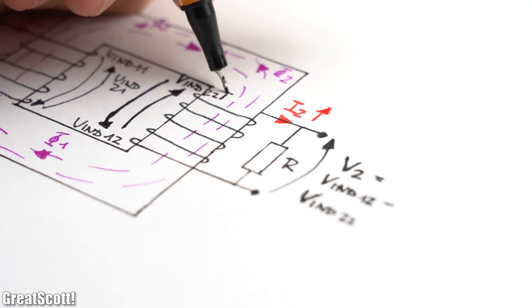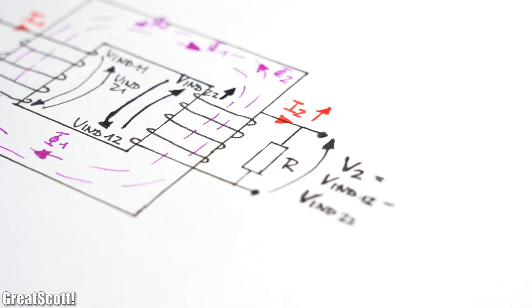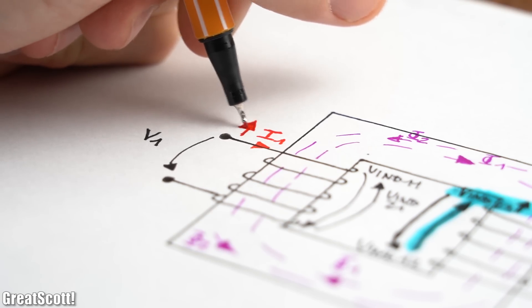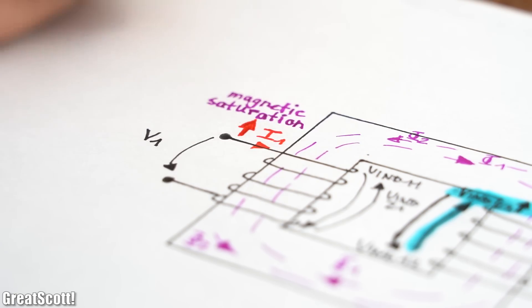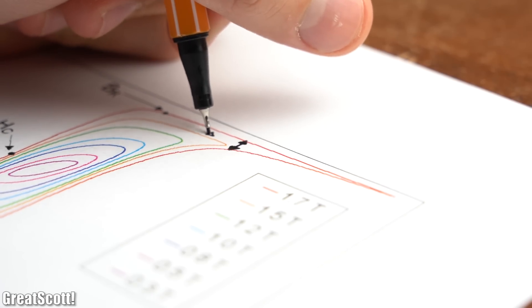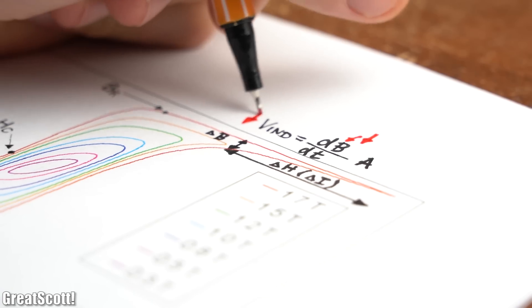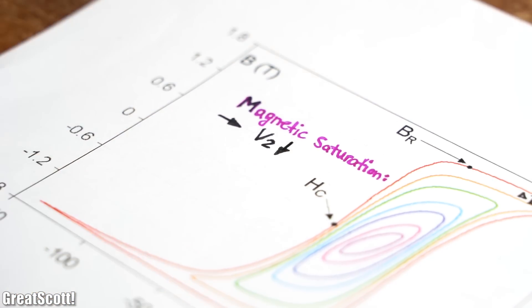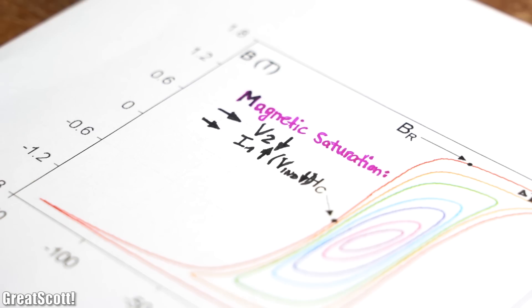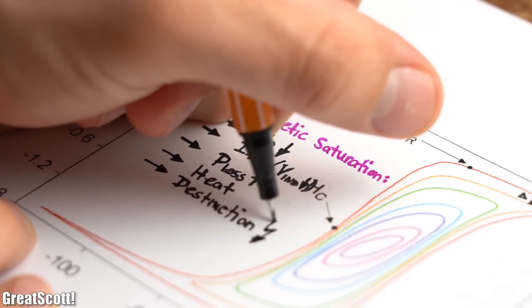The reason for the low output voltage could be the increased induced voltage of the secondary current, but as we draw more and more current on the input side, we can also easily reach the magnetic saturation region of the material. There, the change of magnetic flux density is very small in relation to the changing current, meaning far less induced voltage. As a result, the output voltage breaks down while the input current increases, since there is far less voltage opposing the mains voltage — leading to more real power losses, more heat, and possibly the destruction of the transformer.